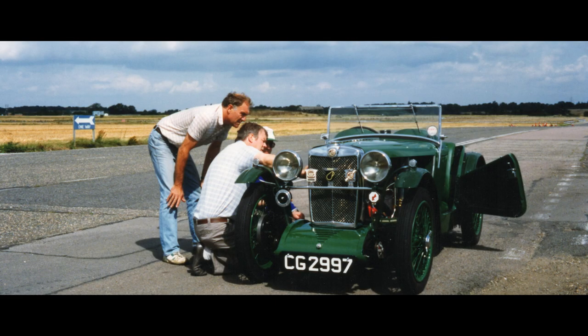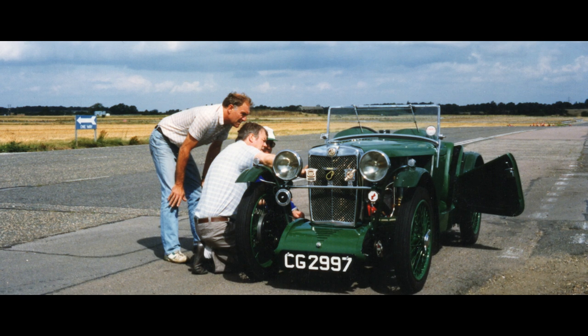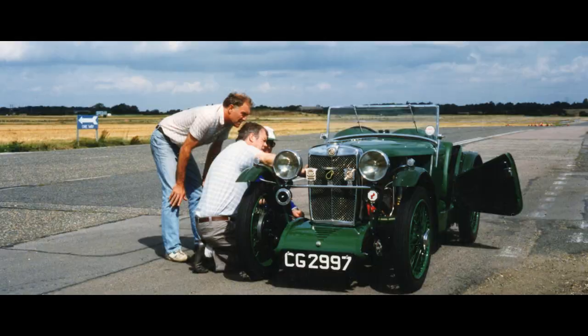The first run out for the car, once fully assembled, was to Ford's Motorsport test track at Boreham. I used the circuit for the day, covered about 300 miles, and was able to train myself to use the gearbox and make various settings on the engine.